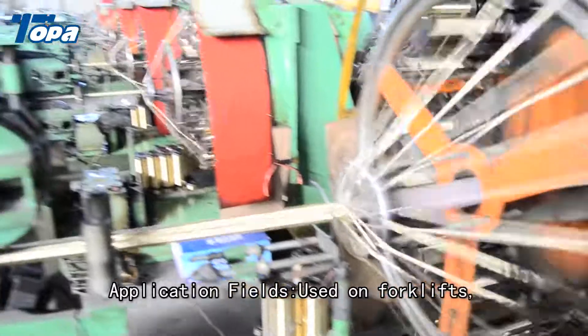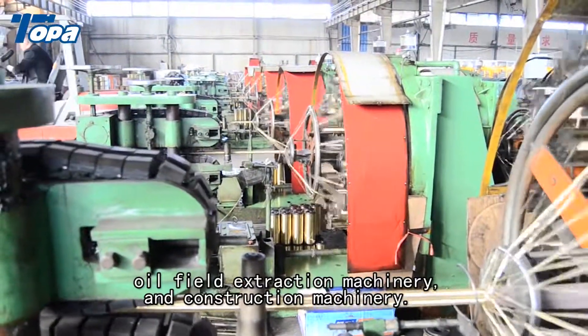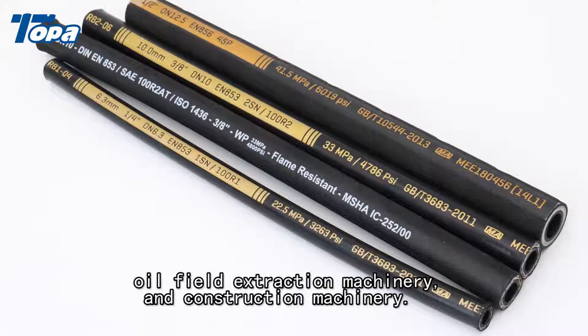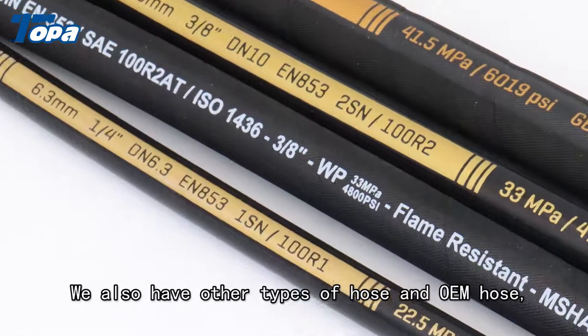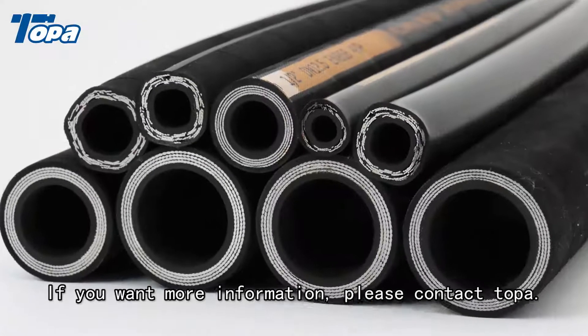Application fields: used on forklifts, oil field extraction machinery, and construction machinery. We also have other types of hose and OEM hose. If you want more information, please contact TOPA.